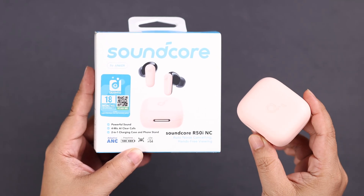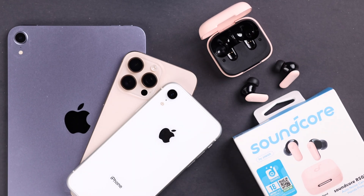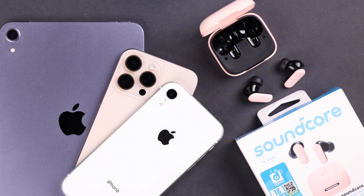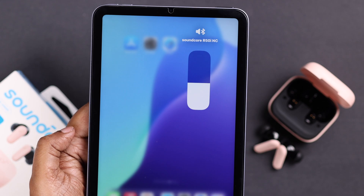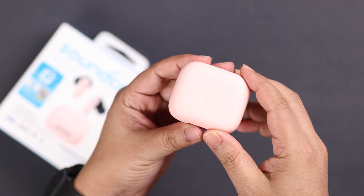Hey there! If you've got this Soundcore R50i NC TWS that you want to connect with any iPhone or iPad for the first time, or it's already connected to another device, we're going to show you how to take it into pairing mode and pair it to any iOS device.